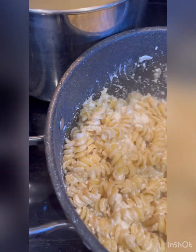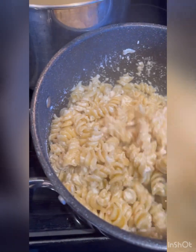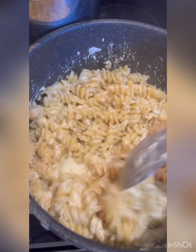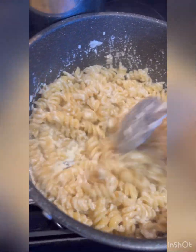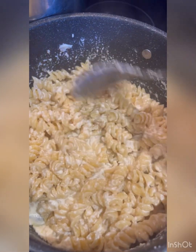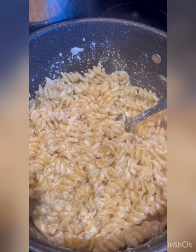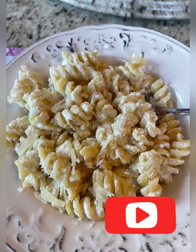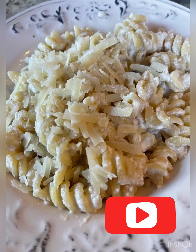This dish is so quick and easy, especially if you're working and you come home and need to put something quick on the table. You're done in however long it takes you to cook the pasta — that's how long it takes to make it. Thank you for subscribing and come again. Thank you.